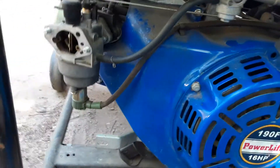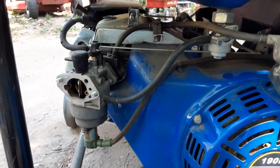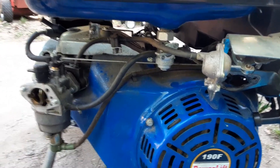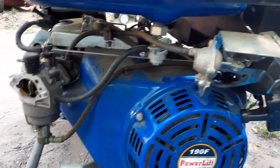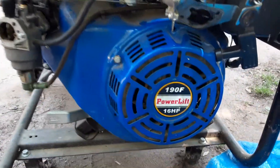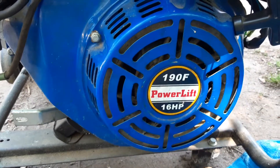It doesn't look too bad, but it all depends on what's in that bowl. Maybe I'll do an update once I get this up and working, and tell you if it's just a carb, or maybe we'll have to go deeper into it. Until next time folks. The powerless 16 horse free generator.